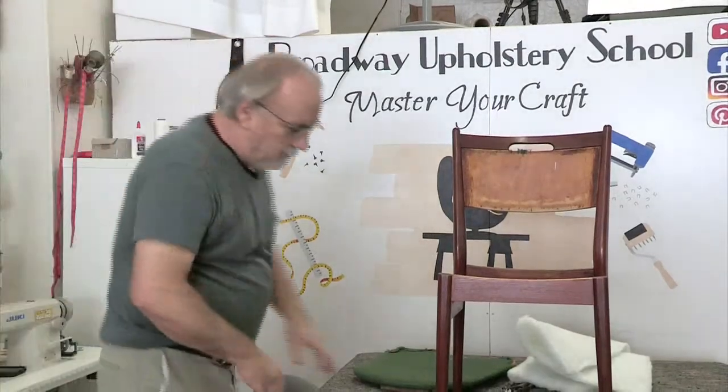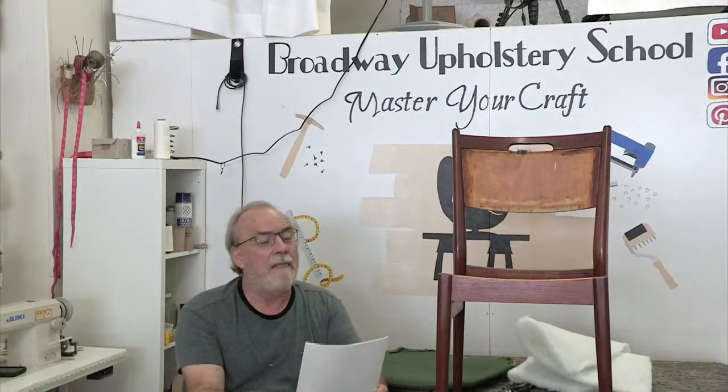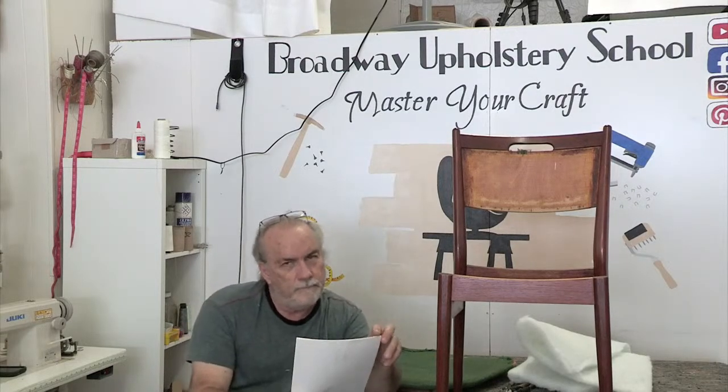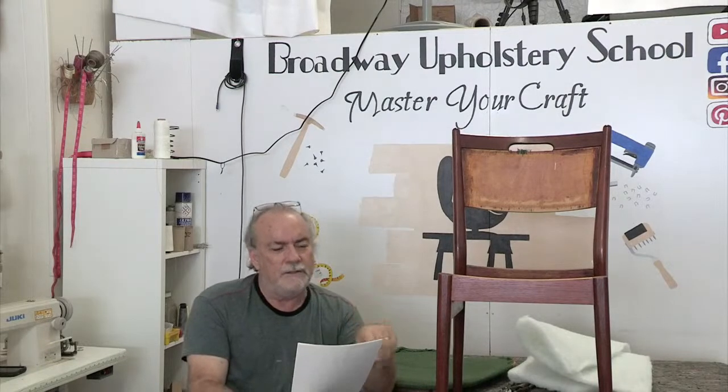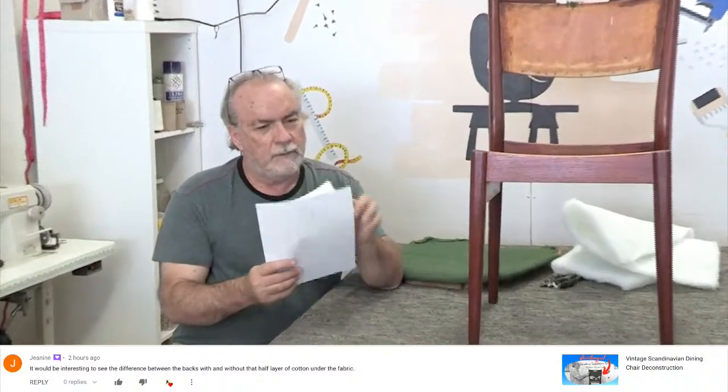Do we have any live questions right now, Michaela? No, not yet. Let's get right to these comments. First is Janine — she'll be at the top of the page. She left a few good comments. This will keep me talking for a while. Last week we started getting into some of these in-depth questions. She's very intuitive. Do you have a picture of that up there, Patrick?